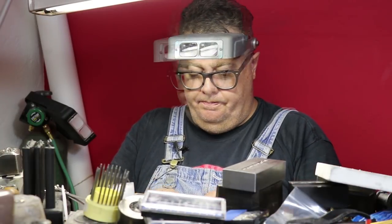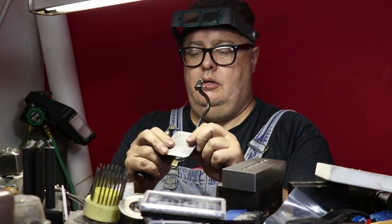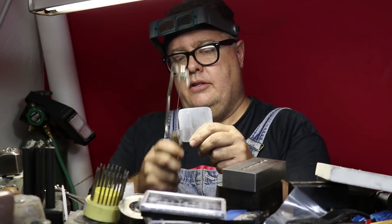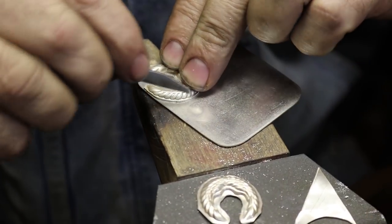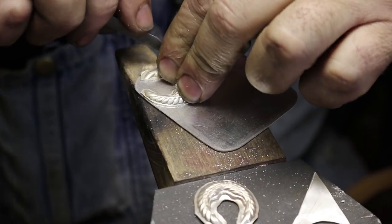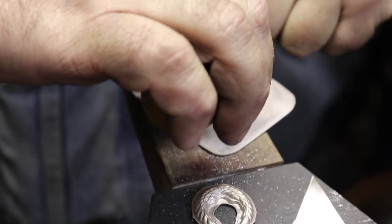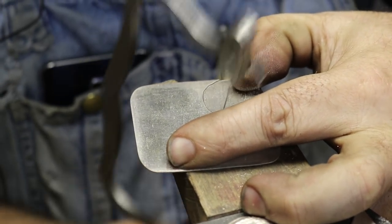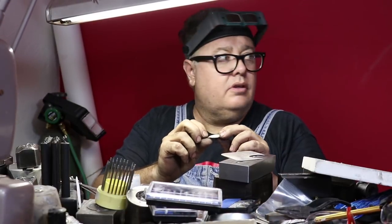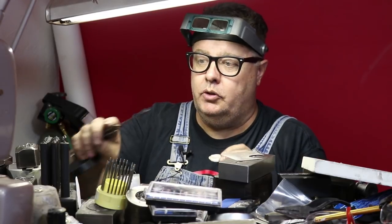I'm going to take and solder that to that. This piece is hard — I didn't anneal it — because I wanted it to be stiff enough; when you solder, things don't get all floppy. I've got my sheet of 22 gauge silver — this is fine silver. Sterling is great but it's not necessary for a pair of earrings.